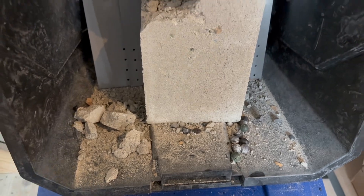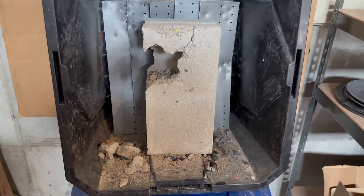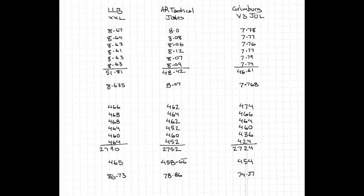I was able to get 86.73, or about 87 joules, with the Smasher XXLs. I was able to get about 79 joules with the AR Tactical Jewels. And with the Grimberg V3 Jewels, I was able to get about 74 joules in this test. The Smasher XXLs from Less Lethal Ballistics took the day.